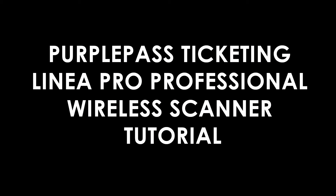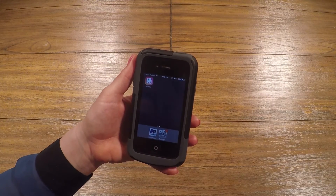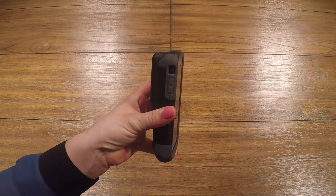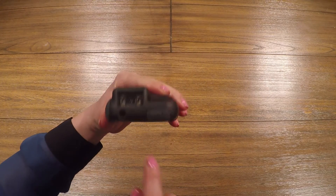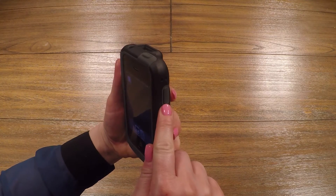Hello, and welcome to the PurplePass tutorial on how to use the Professional Wireless Ticket Scanner. This is the Wireless Scanner. You will notice that it is iPhone-based. The case has a built-in scanning laser, a power button on the top, and a scanning button on the side.